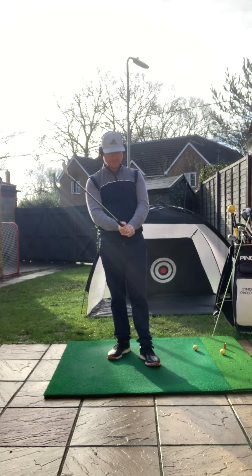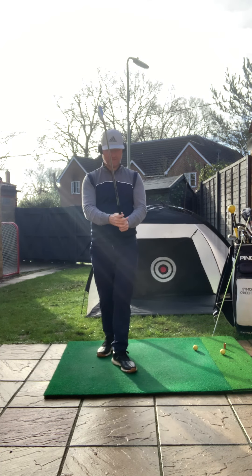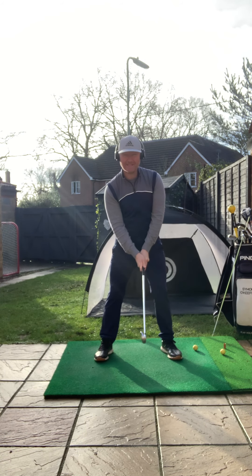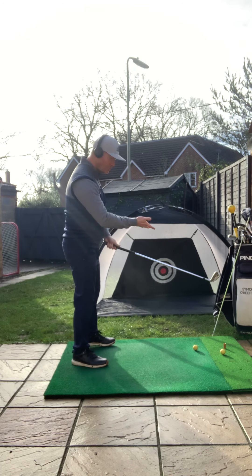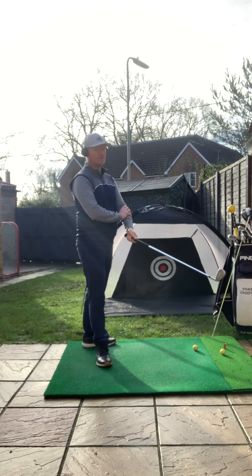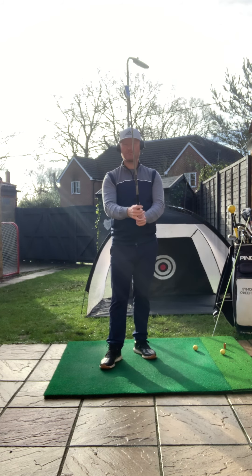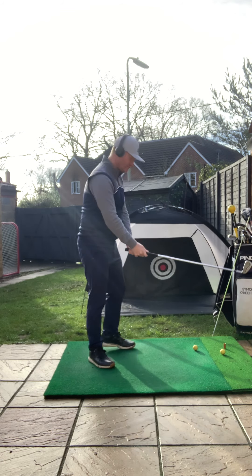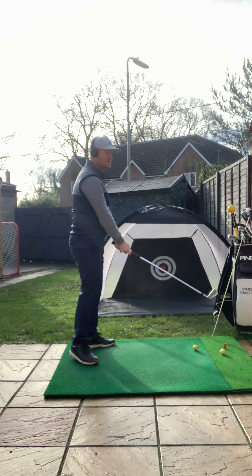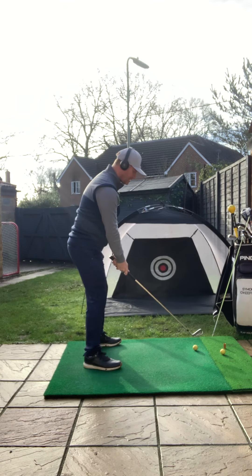We want to make sure we avoid that clinging, tight pressure. If things get too tight with the club, it will certainly affect how much tension we create in the forearms. It will shorten those muscles, really affecting mobility in the hands and arms through the shot.